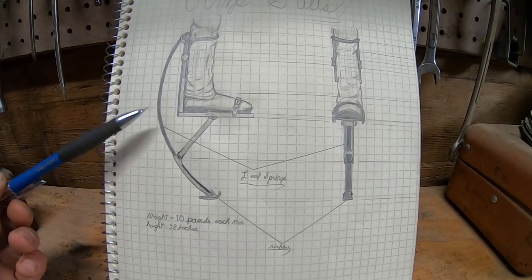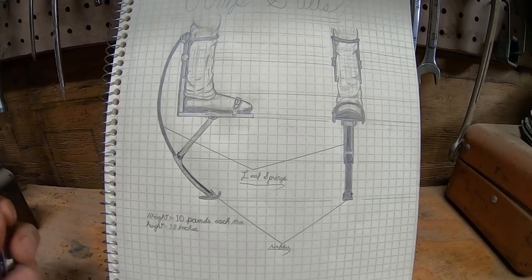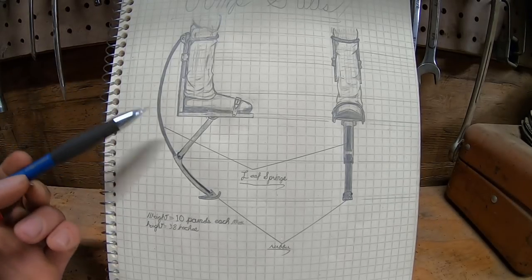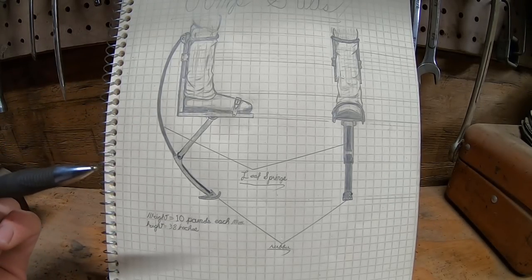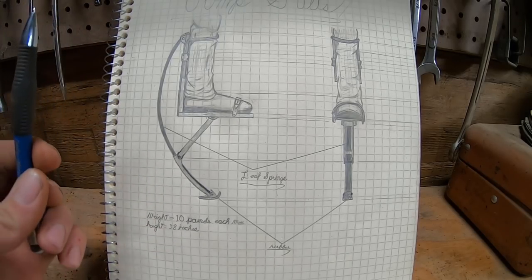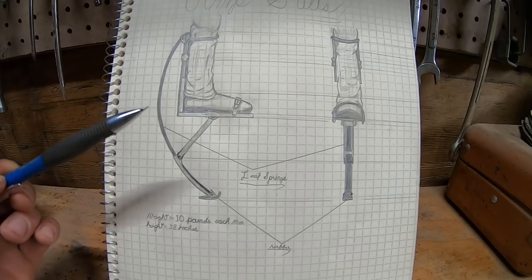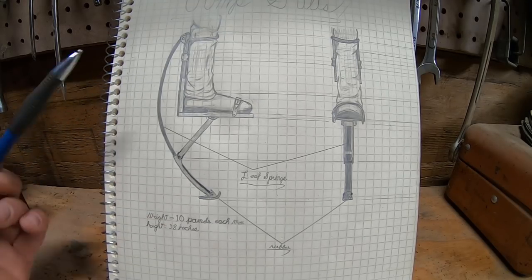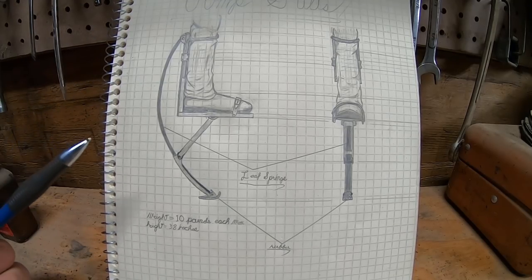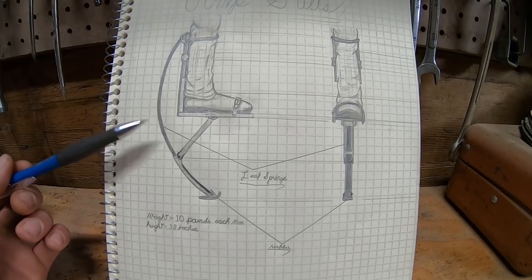The cheapest pair of adult jump stilts I could find on Amazon were still $235, and while I'm sure it's well worth it, it's a little too high for my liking, so I think I'm going to try to build a set of these. I've seen other renditions on the internet, but they all have some common problems — the biggest being that they're too heavy to actually be used as jump stilts. You can't run fast, you can't jump very high; as a matter of fact, you can barely walk. Commercially available ones are about 10 pounds each, and that's going to be my absolute max in constructing these.